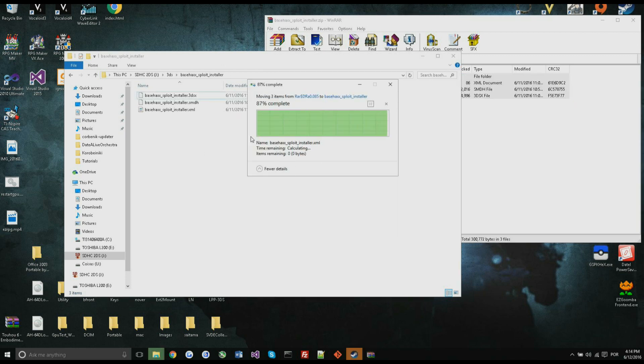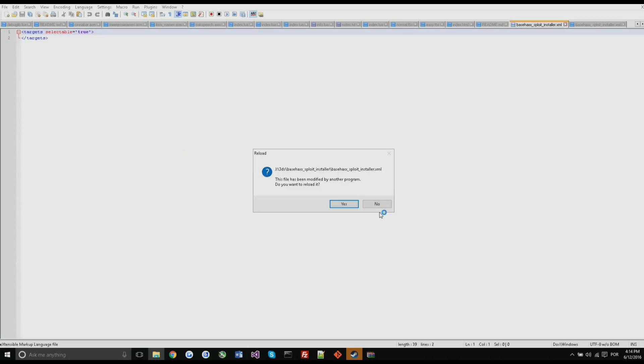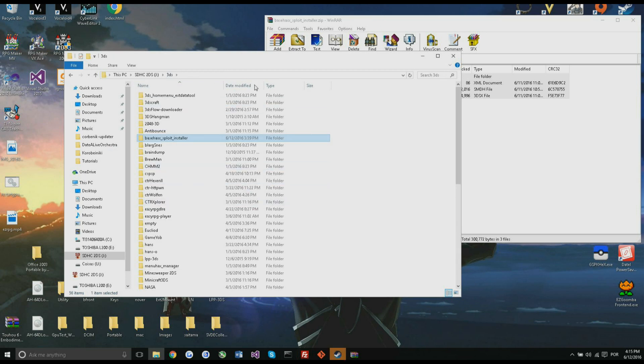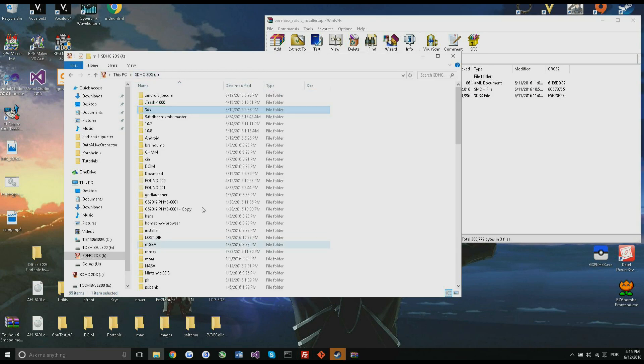Drag the files over — I already have those files there. Now you want to edit this config file. You don't need to edit it, but I highly recommend you do, especially if you have multiple copies of Pokemon Omega Ruby or Alpha Sapphire as physical and digital. Delete this value and change it to true, then save it and close your text editor. You're also going to need the starter.zip — just unzip it onto your SD card.